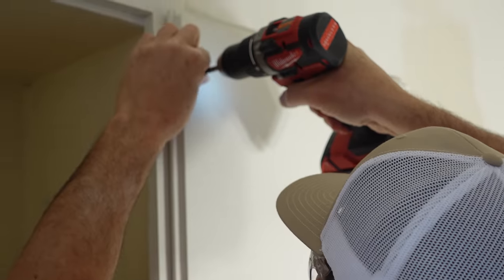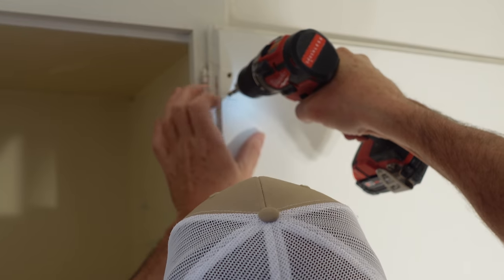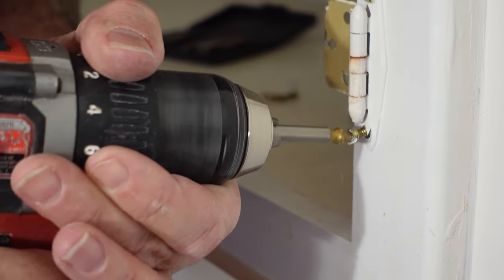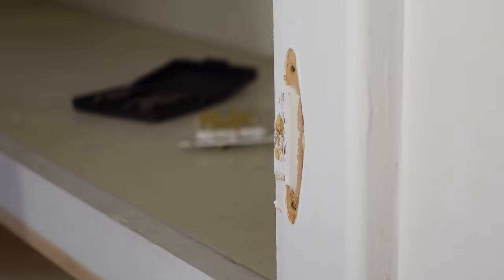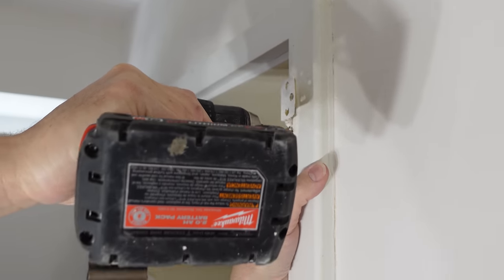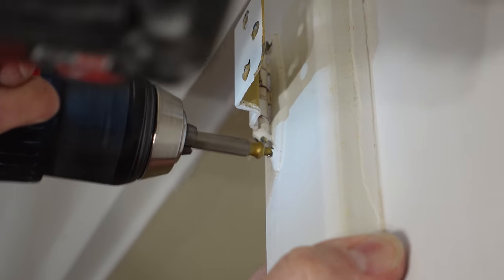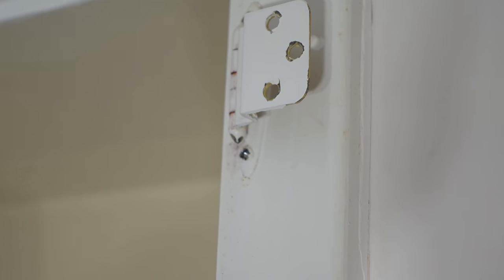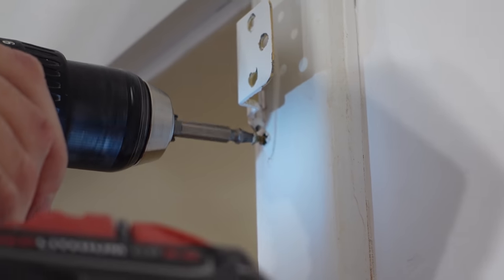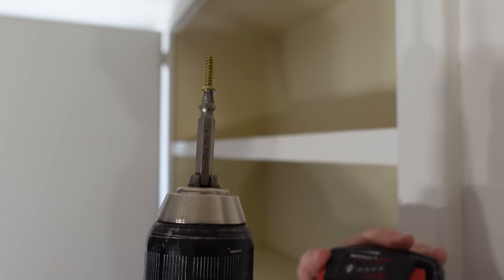Let's keep working on this door and see if we can find the worst case scenario. This screw right here would not come out with the drill bit, so I continue drilling counterclockwise and go deeper to drill a little hole right there. Now you can see the hole I drilled. I flip the extractor around — this part engages in that hole and backs out the screw. There we go — you see that? It works awesome. Let's go ahead and finish these doors.